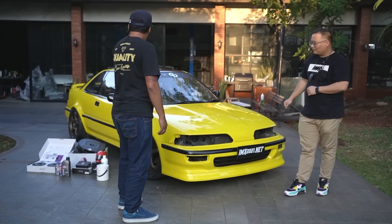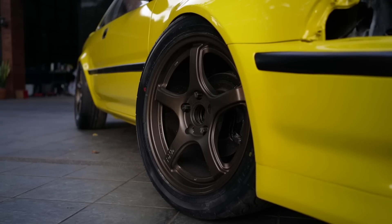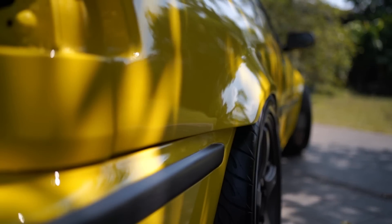Kemarin untuk eksterior sendiri, yang pertama velg DNZ Wheels — Groza 17 inch, lebar 7,5, offset 40. Dan white body.